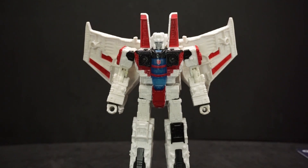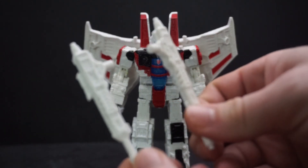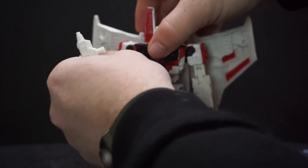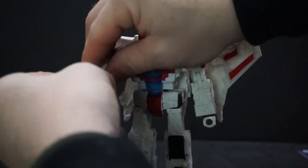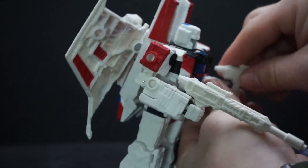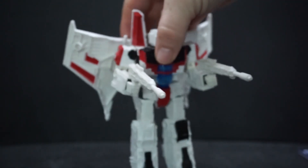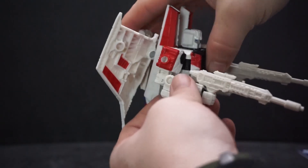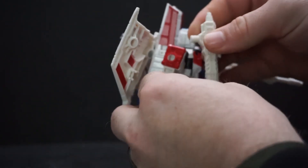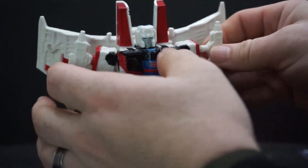He also came with weapons. He's got two of his null rays, which just go in his hands, or as I prefer, they can go right up on his shoulders — the way Starscream usually has them. That's nice.